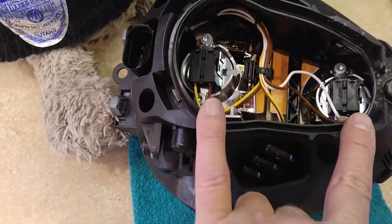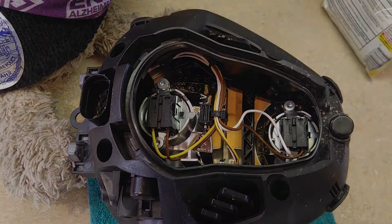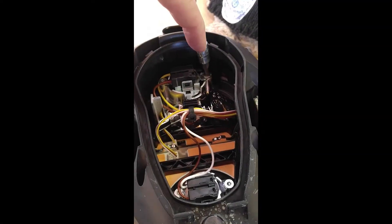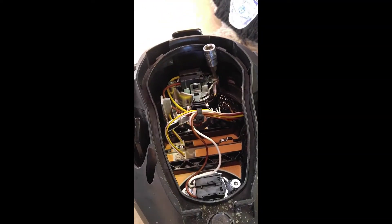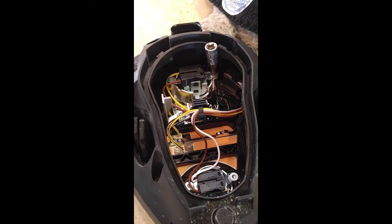The cover is off right here. These screws are Torx bit T20s, which don't come with the motorcycle, so if you want to do this you'll have to get this set.